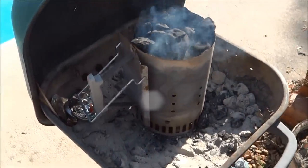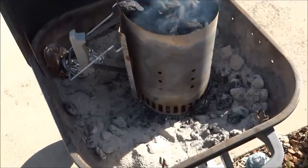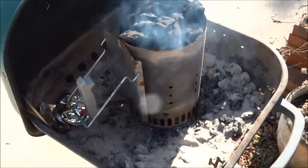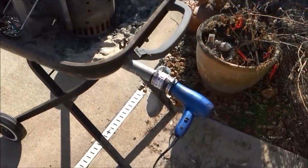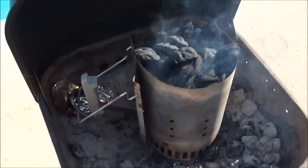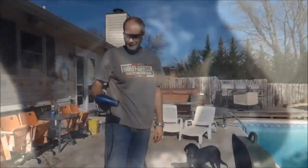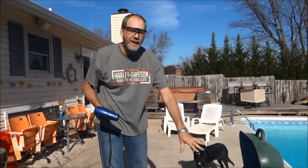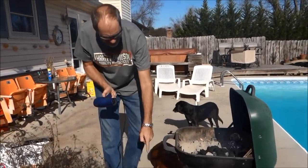I've started my charcoal, so I'm gonna get it good and hot, then dump it inside, add more charcoal on top, turn my blow dryer on, and then go ahead and put my pan on there to start melting aluminum. We've got the charcoal in there right on top of where I had those holes from that vent down here.